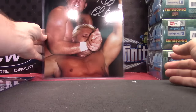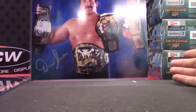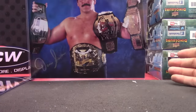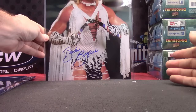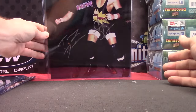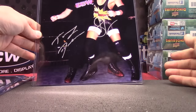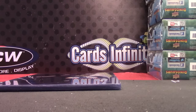That one is Tully Blanchard. Next — Dan Severin, right? Got a lot of belts, Dan Severin. Brutus Beefcake — no way — Brutus Beefcake! And your last one here, Lucas: dual autograph — Tommy Dreamer and Steve Carino. Alright, that will do it, Lucas. I appreciate it as always, buddy — see ya!